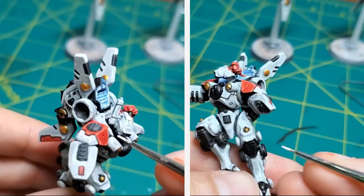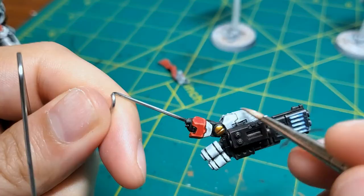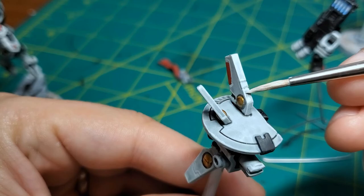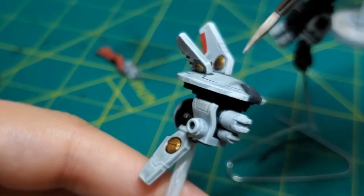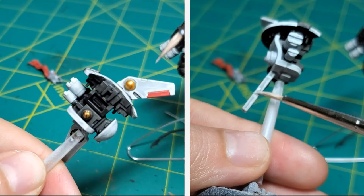Now I'm just going to continue to put some more white highlights on it — edge highlighting. After I've got the edge highlighting done, I'm going to go back over and try to put small little gradients on here. You can see I'm pulling the paint in one direction and then in the other, trying to make brighter spots and darker spots using Apothecary White underneath it.